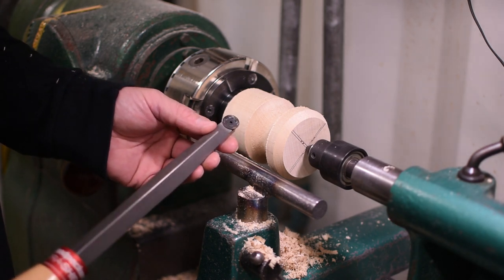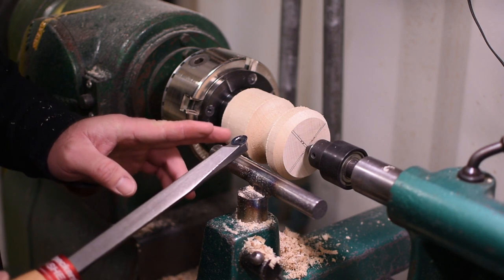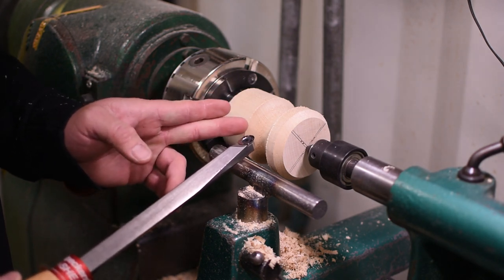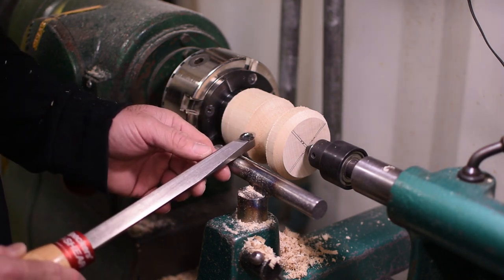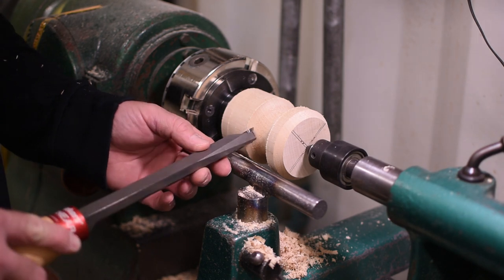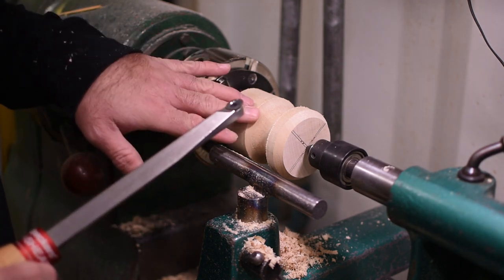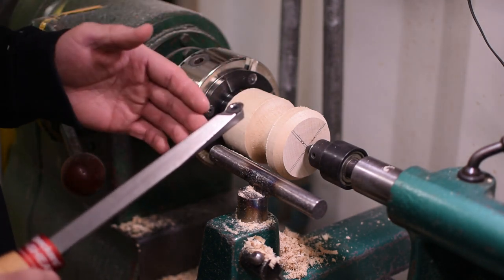If you think about it, anywhere the tool is making a cut, there has to be an adequate amount of support directly under the tool. So if you're out on this edge trying to make a heavy cut, it will bite and try to roll the tool out of your hand — and when that happens, it's going to ruin the wood, could potentially hurt yourself, or shatter the carbide.